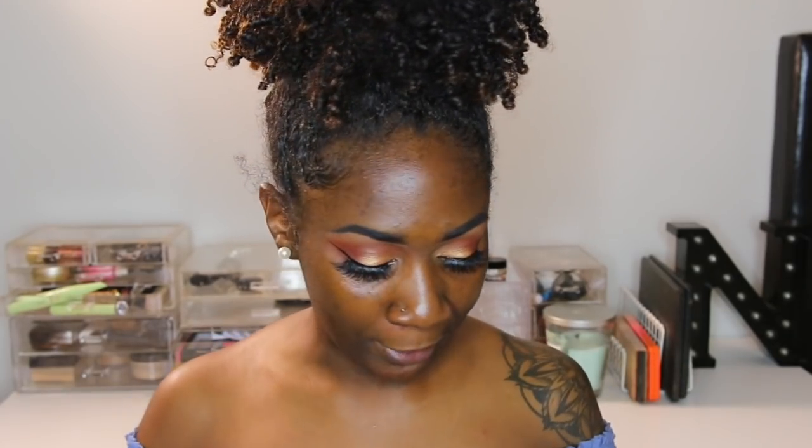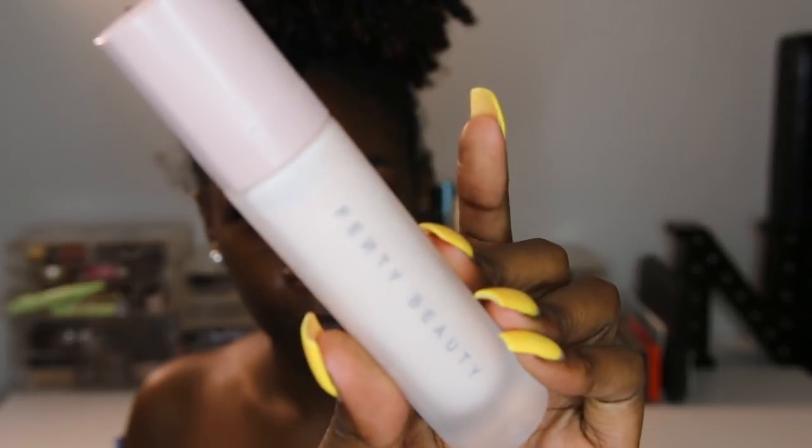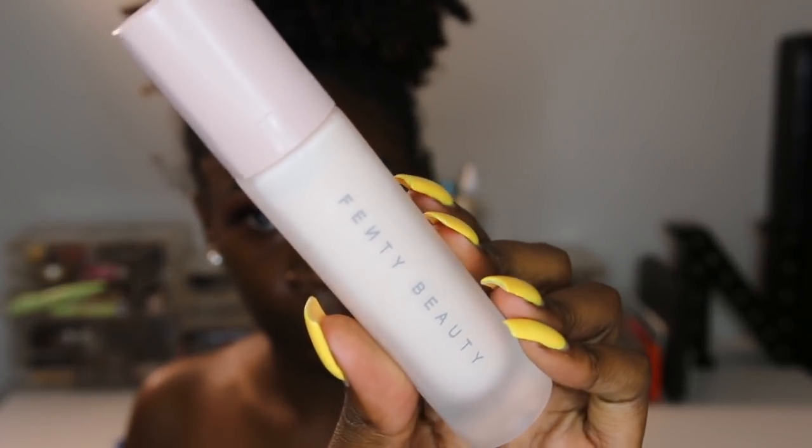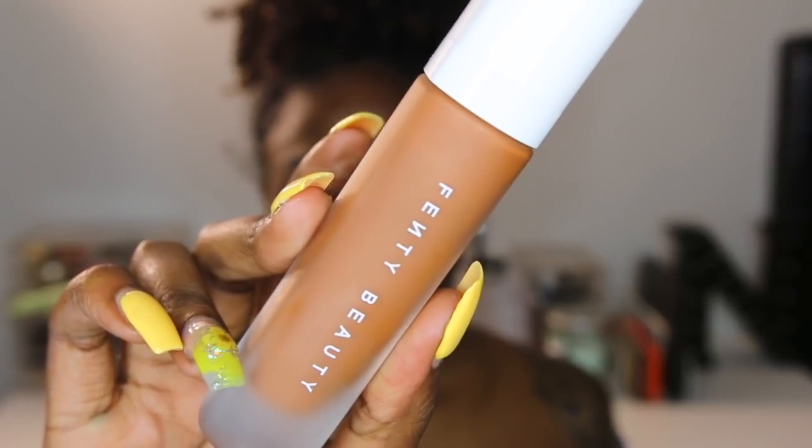I've been waiting because she released it — she's been talking about it for a minute. In my eyes, Rihanna can do no wrong, so I might be a little biased, but I'm gonna be real with y'all. I purchased a good decent amount of products. I got the Fenty Beauty primer and the Fenty Beauty soft matte foundation. I got the shade 450, and I wear 360 in Maybelline Fit Me.